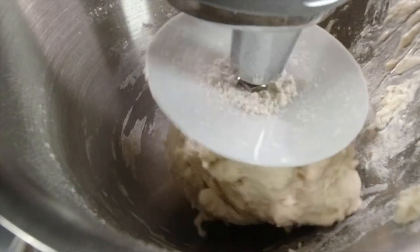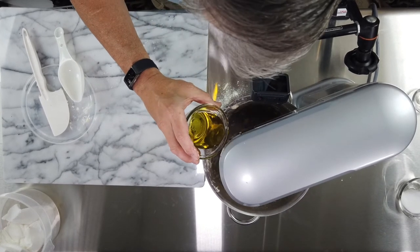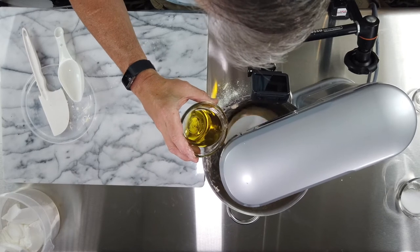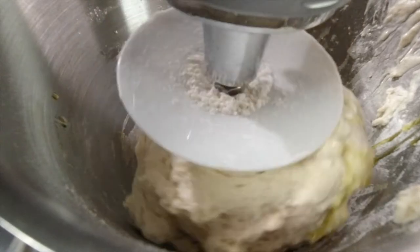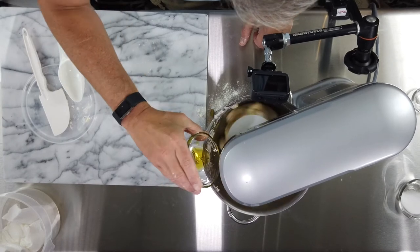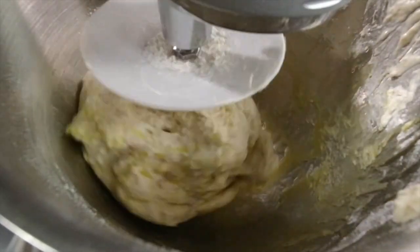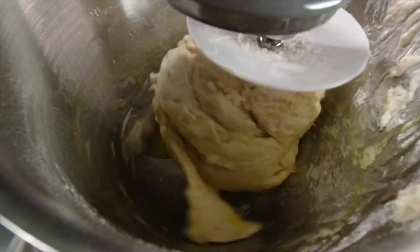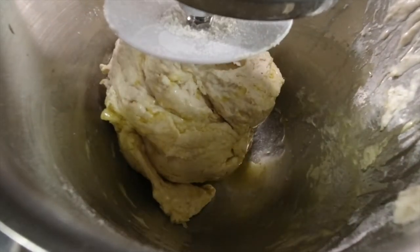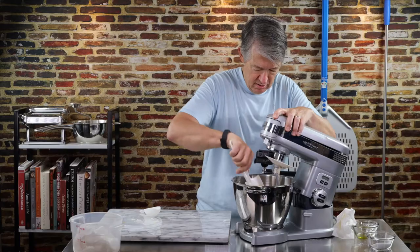You can see it's starting to pull away from the side of the mixer. At that point, I'm going to put the oil in. This is where I diverge from VPN. I'm going to put the oil in a little bit at a time.